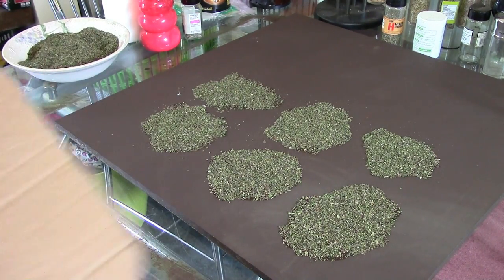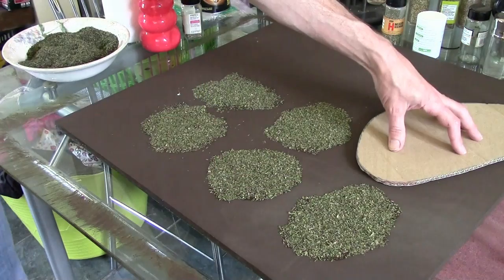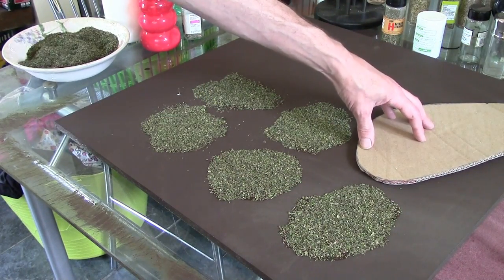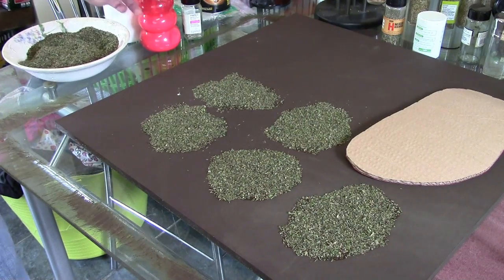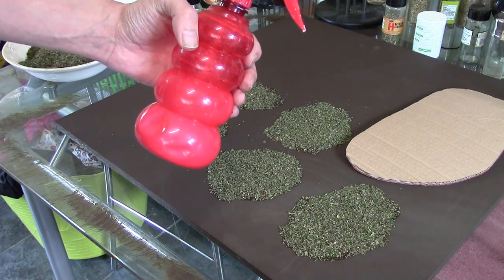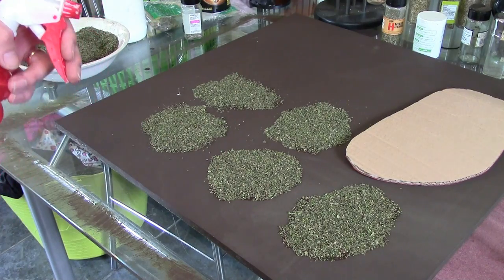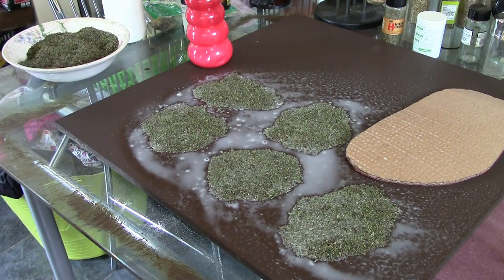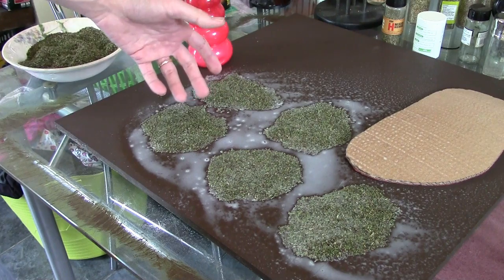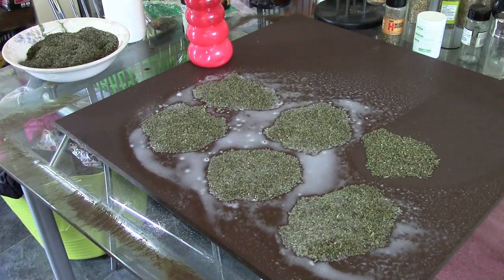I'm going to cover up one of these patches with cardboard so it doesn't get any watered-down PVA on it — maintaining a control so we can show the difference. We're using a really thinned-down mix of watered-down PVA — about a one-to-ten ratio of water with a touch of dish detergent in there to act as a flow aid. I'm going to give all the other patches a coating of PVA. They're all sealed up. We'll come back once this is dry and look at how to color it with washes and paint.